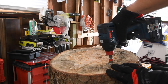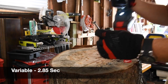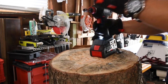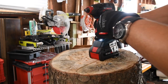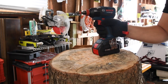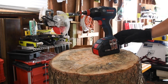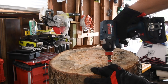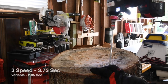Let's take it out. Ready? Go. Time. One thing I love about the Freak is you don't need adapters to use a socket because the Freak anvil is already half-inch. So you're good to go. All right, let's take out the speed selector version. I'm starting to think the other one is actually better. Ready? Go. Time.